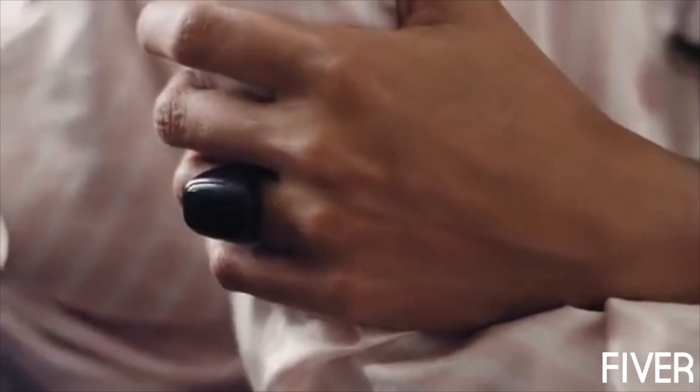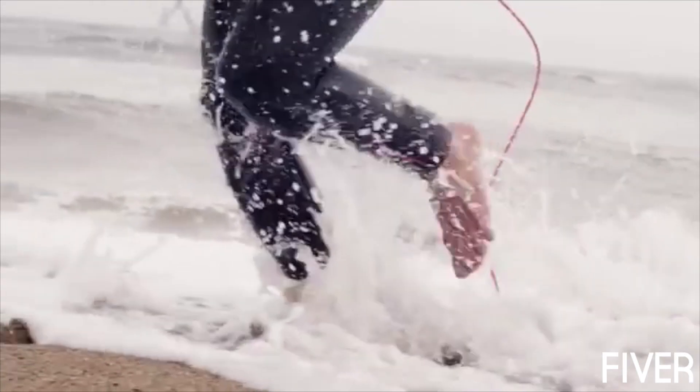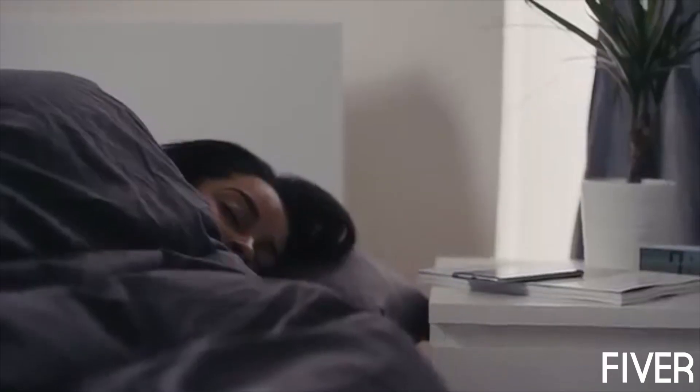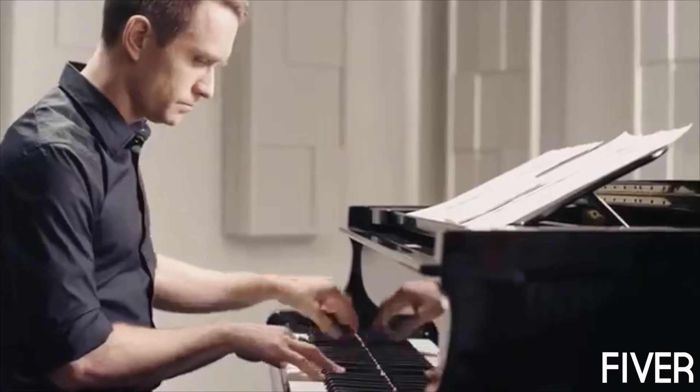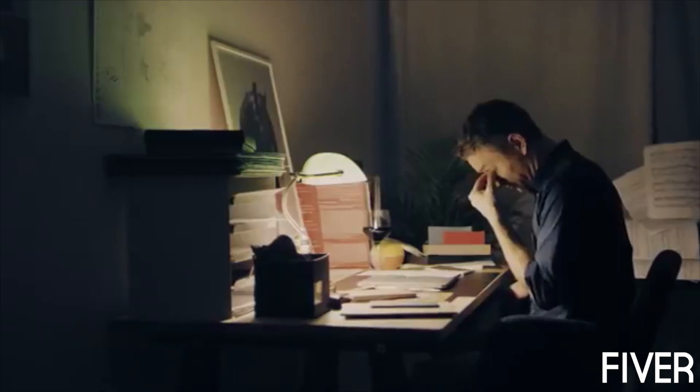Until now, there's been no simple and comfortable way to know how well your body recharges from the challenges of daily life. This is why we created Aura. Aura measures how your sleep has recharged your body and mind. It helps you to optimize your daily activity levels and sleep towards better balance and performance. Sleep quality has a profound impact on your daily performance and well-being.